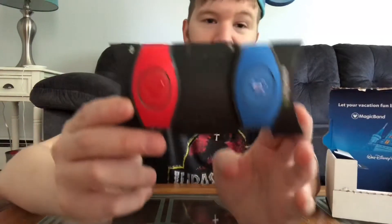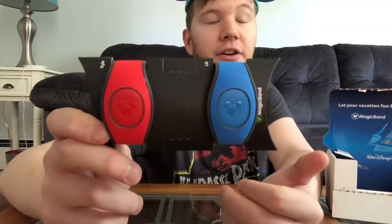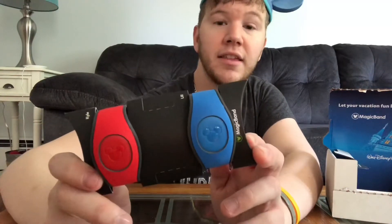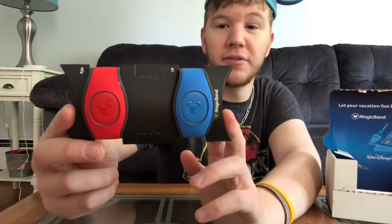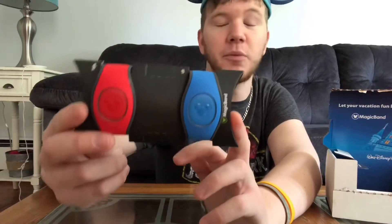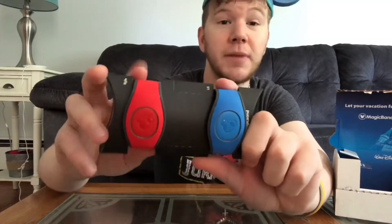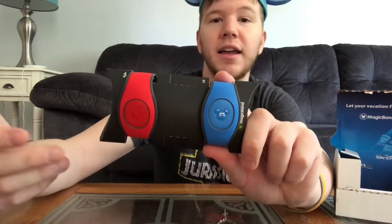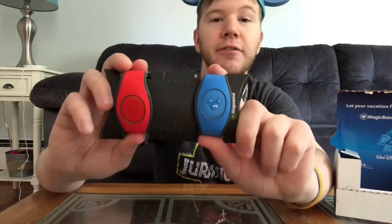So here are the magic bands. These magic bands pretty much are your key card to your Disney Resort. They hold your fast passes, they hold your pictures if you purchase like a Memory Maker or a Photo Pass. You can also link your credit card or debit card on here as well. The red one is mine, and these are also customizable if you ordered the package deal — like if you're staying in a resort and you ordered the whole vacation package, you will get these for free.